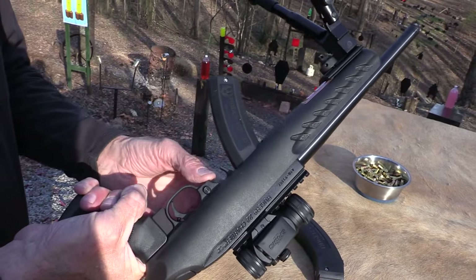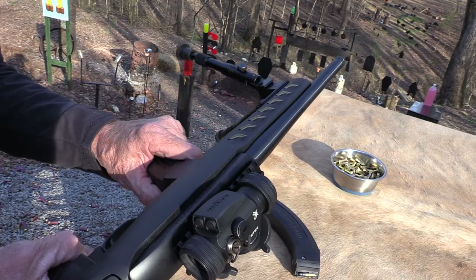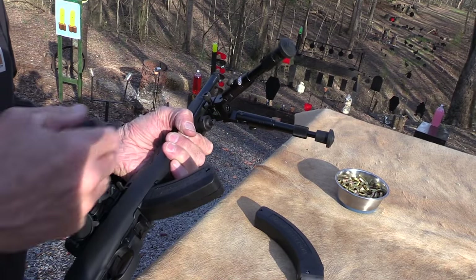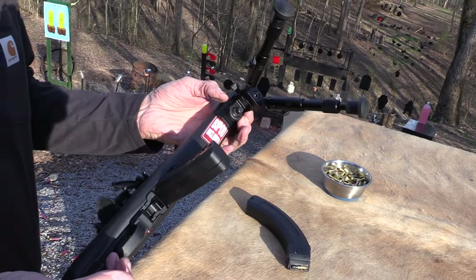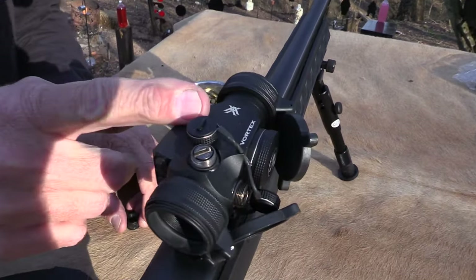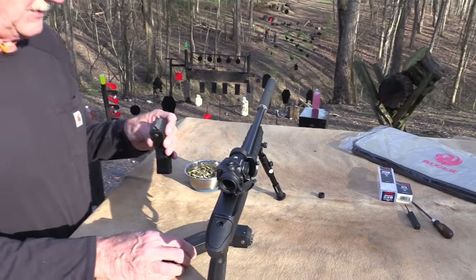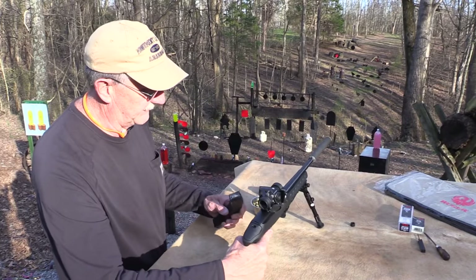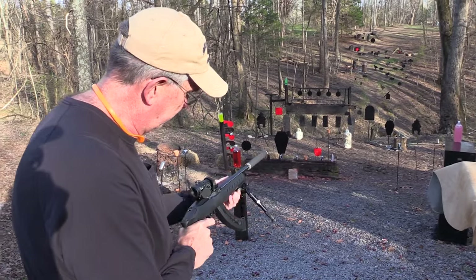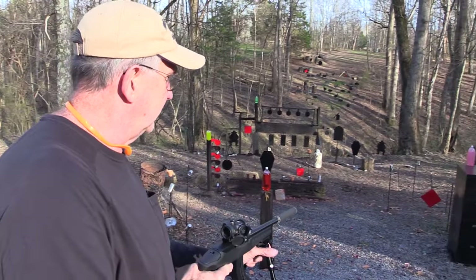The mag latch gets in the way of the bolt release — I always have trouble with 10-22s anyway, they're too complicated for me. Installing the bipod is no problem: you've got a little Picatinny rail piece you screw on and it works fine. I put a Vortex red dot on there and was pleasantly surprised — I didn't even adjust it; it seemed like it was right on. This is pretty quiet; I do not need ears for this. I saved some two liters for that reason.